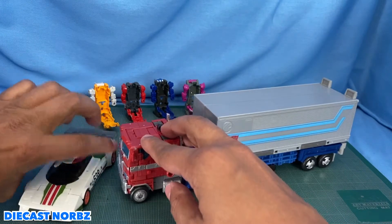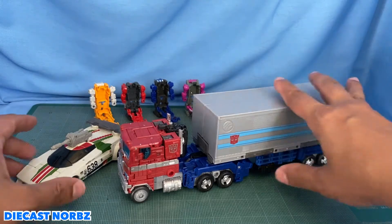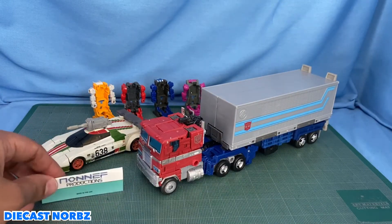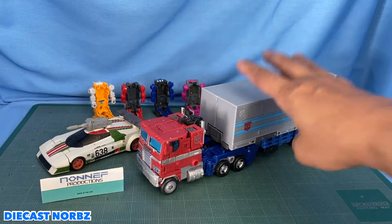Let's take a look at this thing. Alright, here we go. We are going to bring in Wheeljack and Prime here and we are going to be talking about a product that I am really, really stoked about. We are going to be talking about a company called Non-F Productions. I think they are actually kind of like a small 3D printing company.